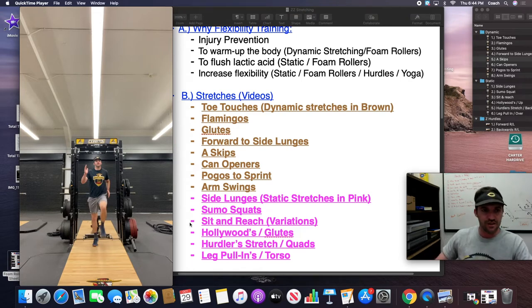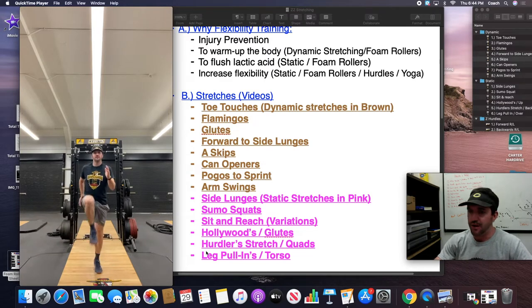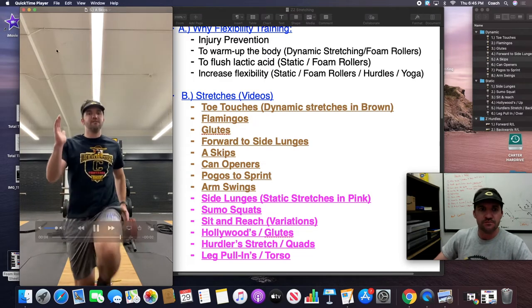Make sure as one leg goes up, the opposite arm goes forward. You can do marches, skips, or bounds — there are a lot of different things that get them in this pattern. But as a general movement pattern, we do A skips every day in the stretching warmup.